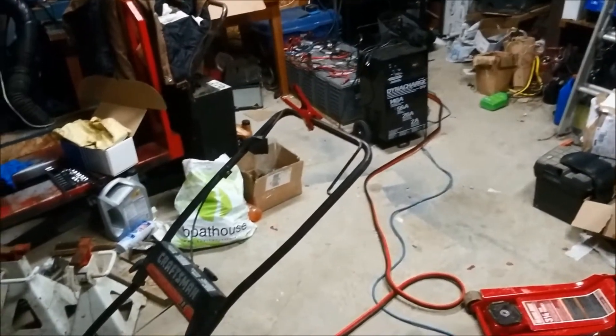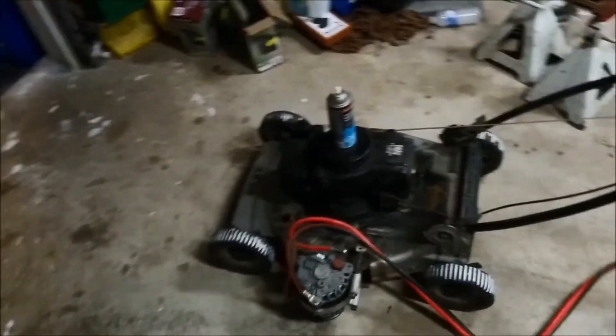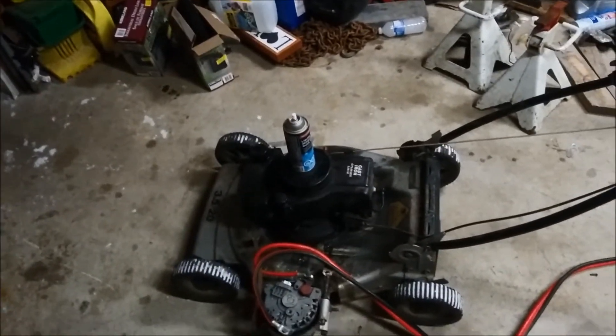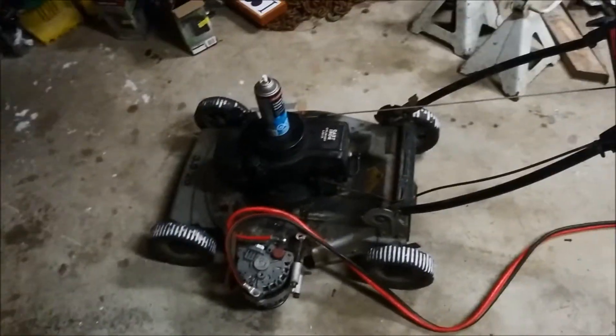I'll definitely make a video of his setup. Currently he has 900 watts of solar. He's got two PWM 30-amp controllers that are actually wired in parallel sharing the load. They actually work pretty good like that — I was surprised. I wasn't sure if they were going to work like that, but they do.